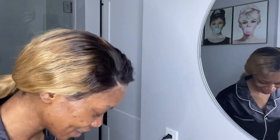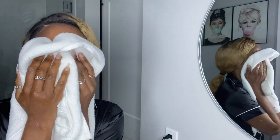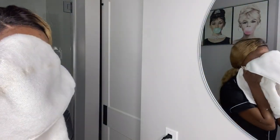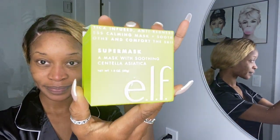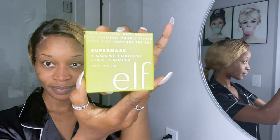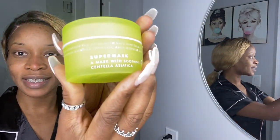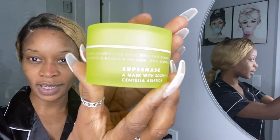So after doing that, you wipe it off with a little towel. Then I'm going to take the super mask and apply this on my face and leave it to sit for five to ten minutes.